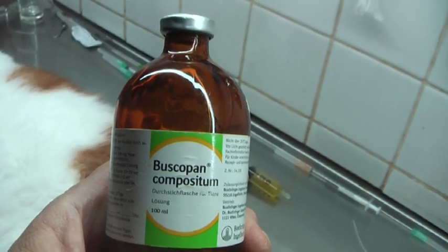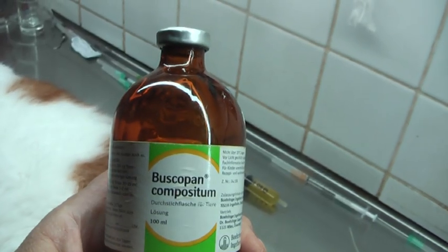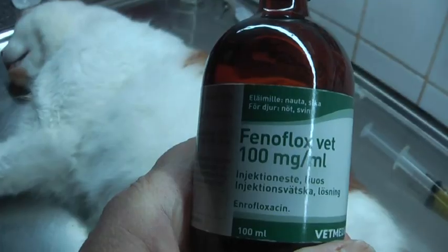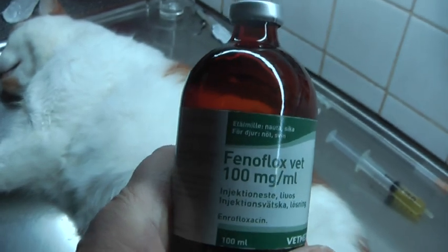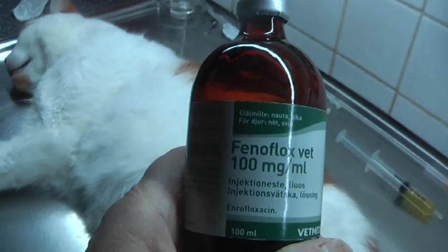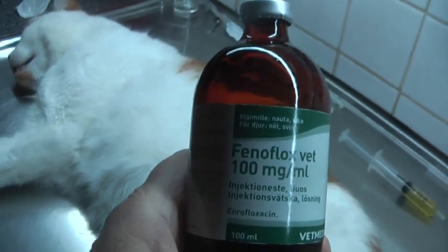For anesthesia and pain, this or this one — also very good, even in cats. Also good against infection, even if I don't really know which bacteria it is. This is a very good one to start with.